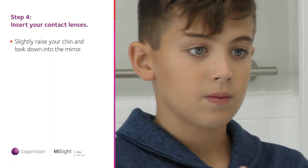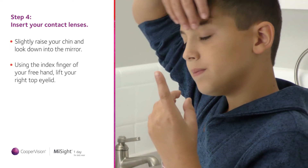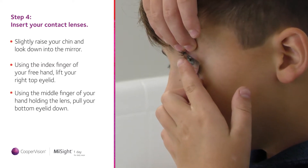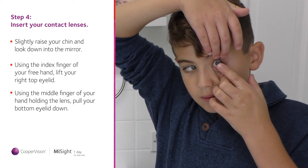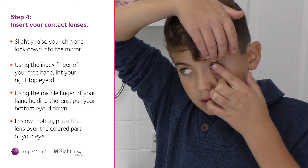Slightly raise your chin so that you are looking down into the mirror. Using the index finger of your free hand, lift your right top eyelid by holding where your eyelashes meet your eyelid. Using the middle finger of your hand holding the lens, pull your bottom eyelid down. To test that you have a firm hold, blink. Only your left eyelid should move.